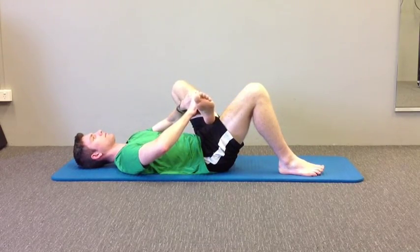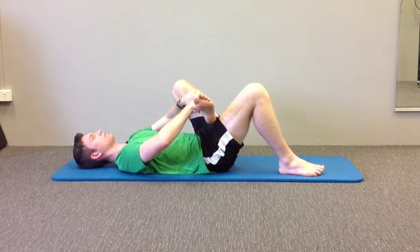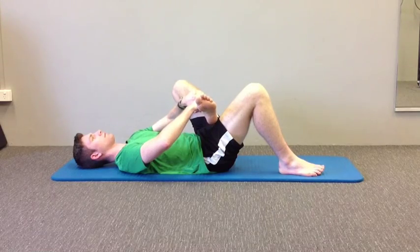A more intense version is just to grab the shin of the leg that you want to stretch and pull it up towards your opposite shoulder — in this case, pulling my left knee up towards my right shoulder.